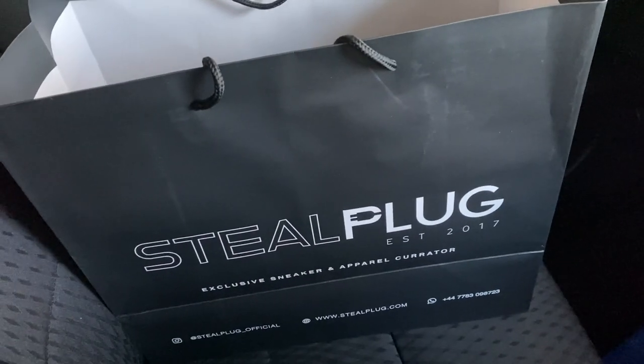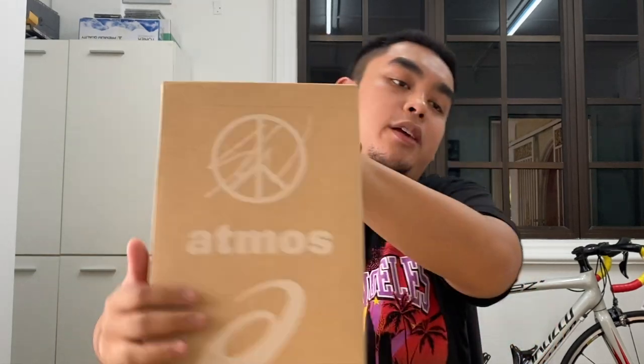Back secure boys, let's go home. Alright hey guys, right now I'm going to show you guys my latest pickups. First off is these Atmos x Sean Wotherspoon sneakers right here. Sean Wotherspoon, aka the owner of Round Two...